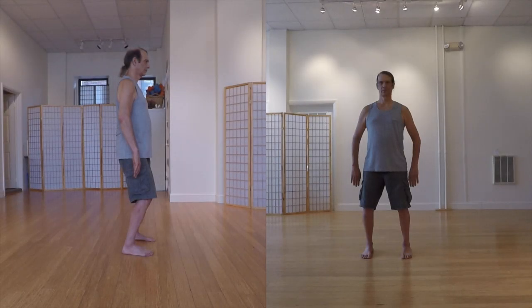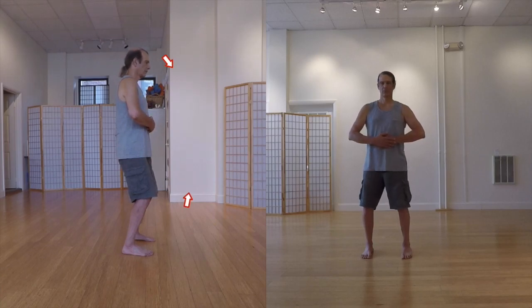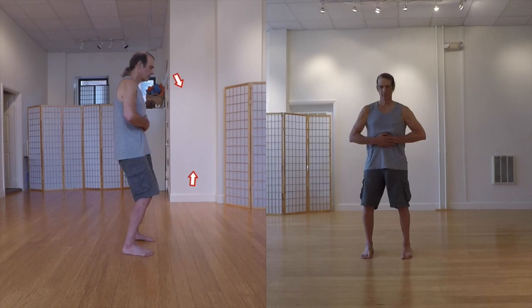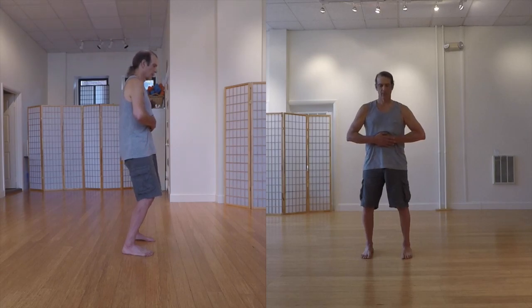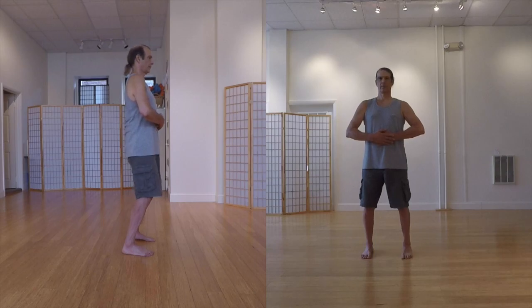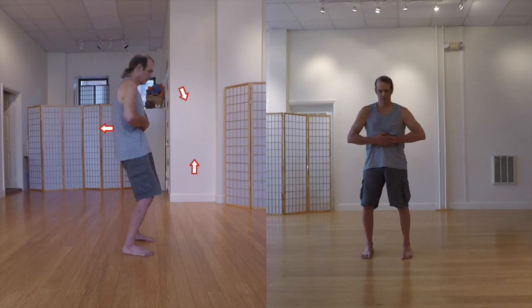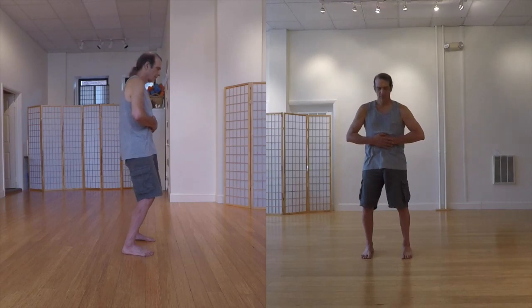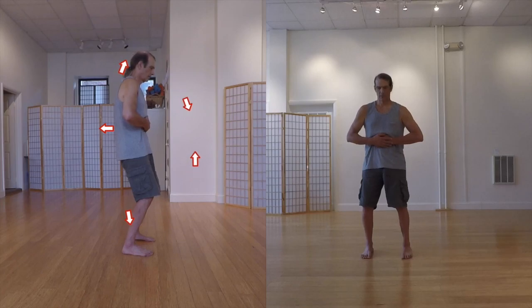The spinal C curve improves back health by increasing space between the vertebrae, decompressing the spinal cord and nerves, and facilitates Qi flow through the microcosmic orbit. Here are some of its important features. The head moves forward and down towards the tailbone, while the tailbone moves forward and up towards the head. Simultaneously, the mid-back moves rearward on the bend, creating an obvious bowing of the spine. From that mid-point, the spine lengthens both upwards and downwards, maximizing space between the rear part of the vertebrae.